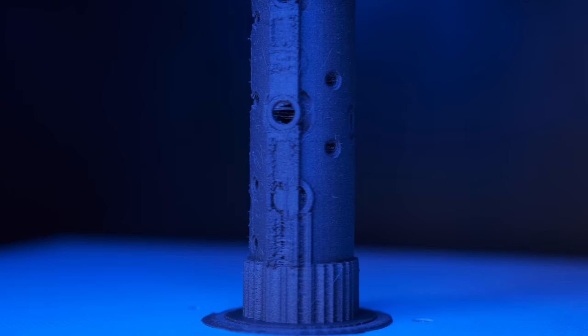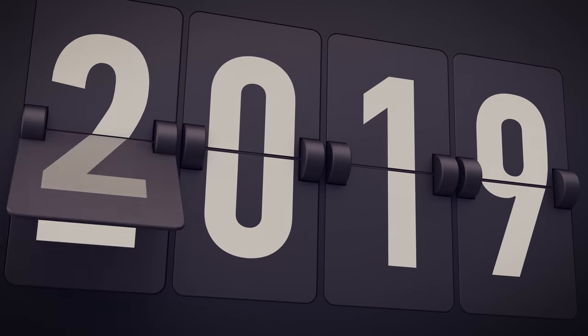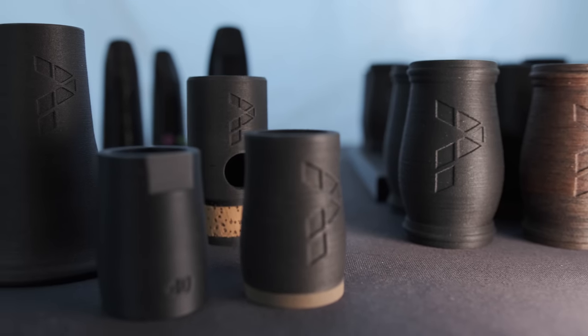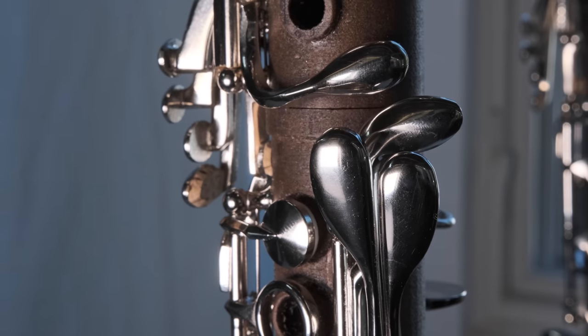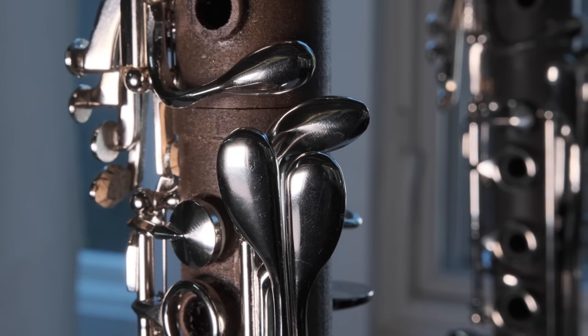If building your own instrument sounds like a tall order, well it is. With this particular design I started all the way back in 2019, so it's been roughly a three-year project. I originally came to a preliminary design for this model for the upper and lower joints. I figured I could probably get a custom maker to get key work for those joints, but I found out pretty quickly that's not necessarily the way that works, so I ended up having to scratch this pretty much entirely and I started with the key work first.